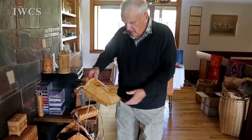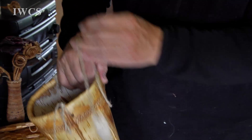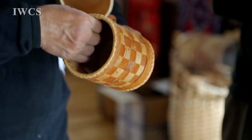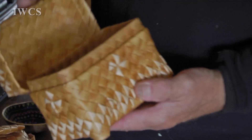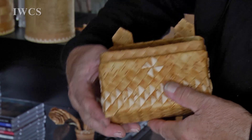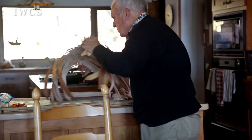This piece here is what we call a berry basket. The novel twist is the way he deals with these ends here. They come from Siberia, but the way these baskets are made is that the base is woven up the whole way.